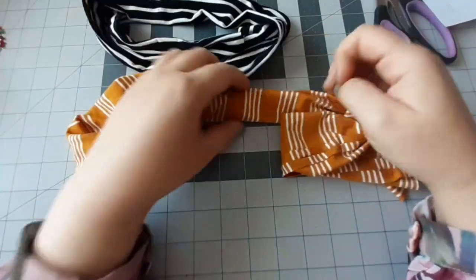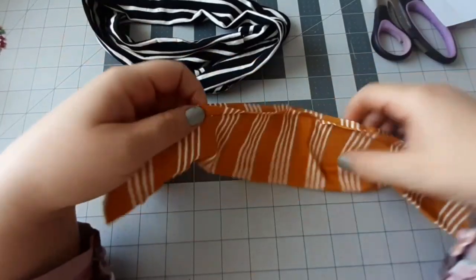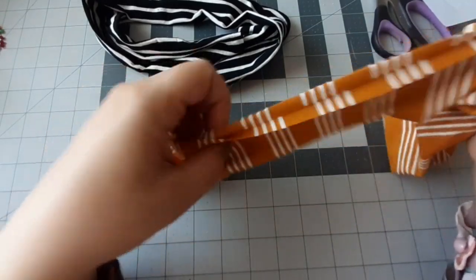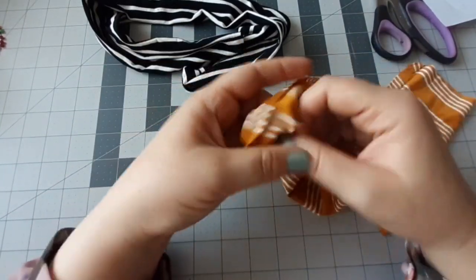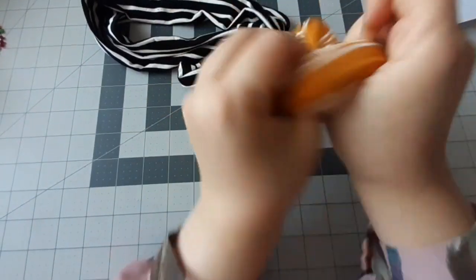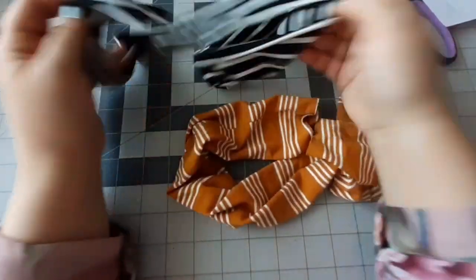J'ai terminé la couture. Vous allez voir que c'est pas le même tissu que je vous ai montré au début, c'est juste parce qu'il y avait un problème de tournage. J'ai pris un autre type de tissu. J'ai choisi deux couleurs — vous pouvez choisir une seule couleur — c'est juste que je vais faire la tresse et j'ai préféré vous montrer avec deux couleurs. Quand j'ai terminé, je vais juste prendre et le tourner. Le tissu est extensible donc je vais pas avoir de problème pour le tourner. La deuxième pièce aussi, je l'ai tournée.